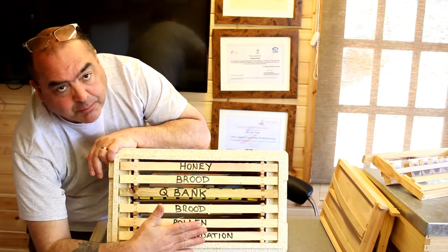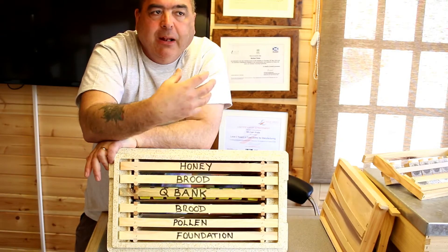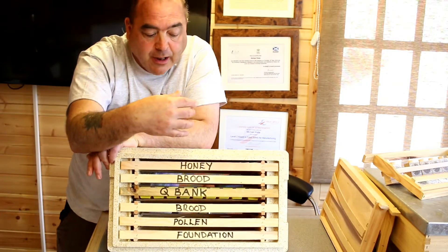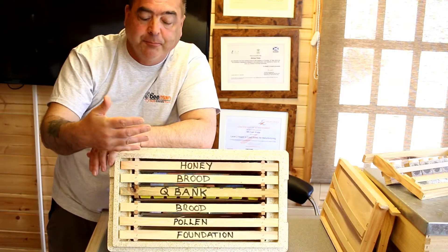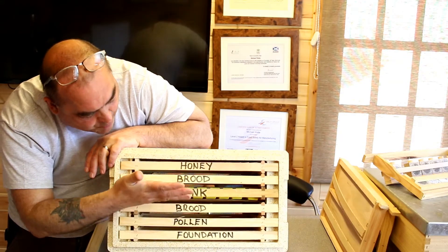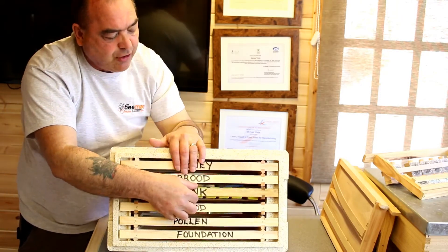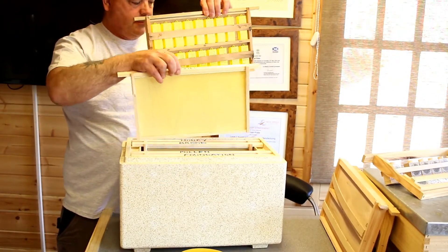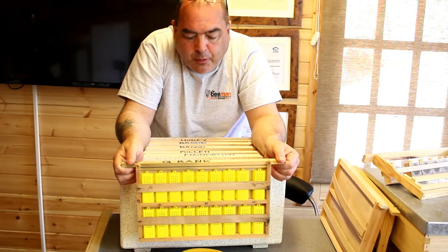We've got a sheet of foundation in there because we don't want them building comb around the queen cages. If they don't have somewhere to work on, they will build comb around the queen cages, and if they build too much comb you won't be able to feed the queens and the queens will starve to death in the cages. So we've got: a sheet of foundation, pollen mixed with honey, a brood frame, a queen bank down the center, another brood frame, and a honey frame. That's our national queen bank made up.